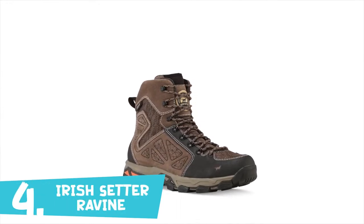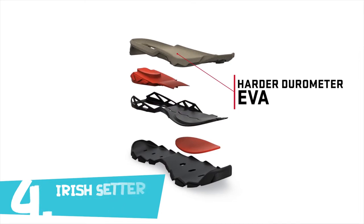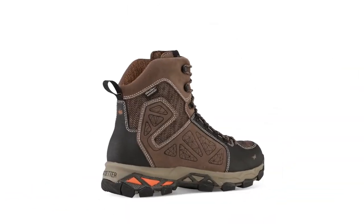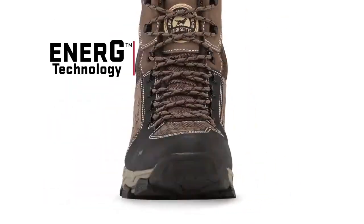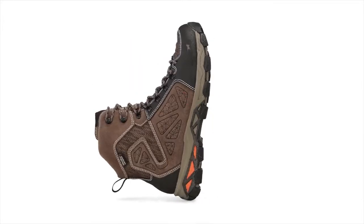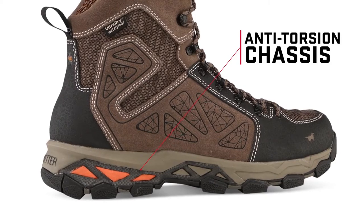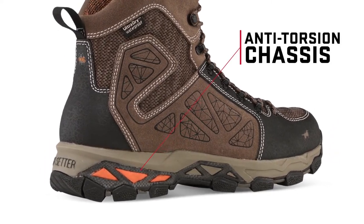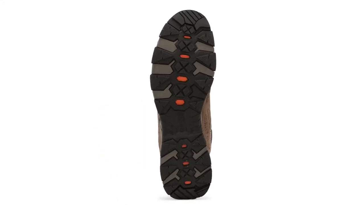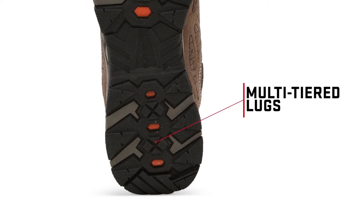The layered construction of Ravine boots starts with a dual-density midsole featuring harder durometer EVA for stability and support directly under your foot. Strategically placed energy technology rebounds and recharges with every step to fight fatigue on your longest journeys. The anti-torsion TPU chassis runs the length of the boot for added stability and works as an underfoot rock guard in more rugged terrain. The rubber outsole features multi-tiered lugs that increase traction on uneven terrain and rocky surfaces.